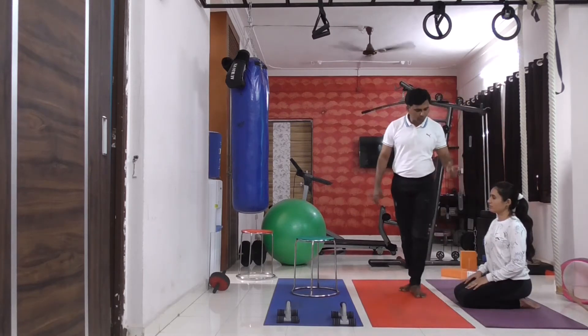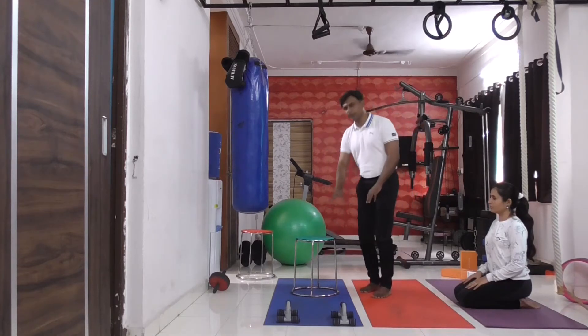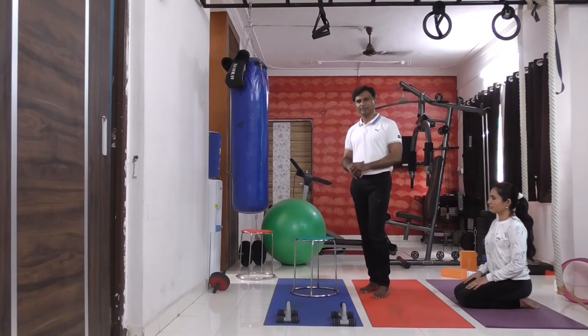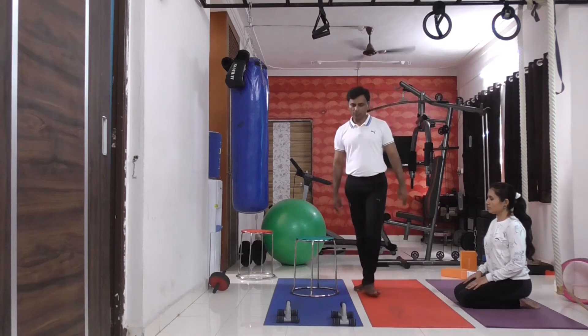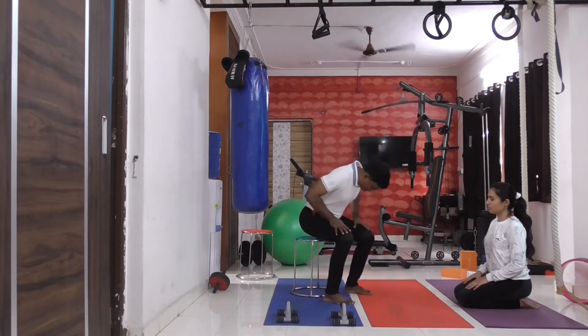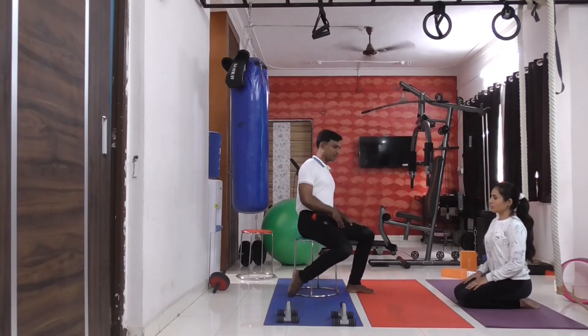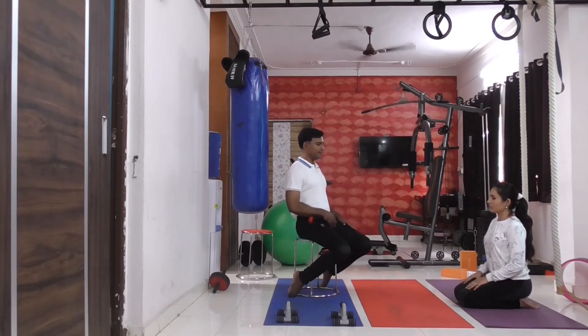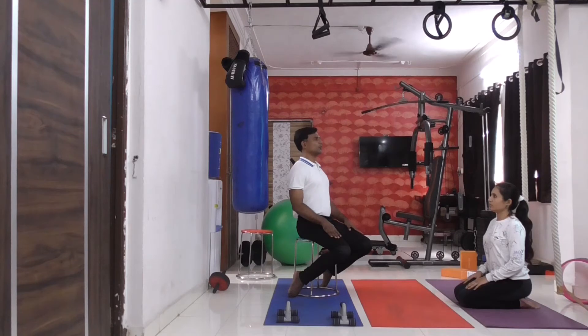Those who can't do Vajrasana, you are going to take a small stool or a small chair — don't take a very big stool or chair. Or you can just sit at the corner of your bed. Keep a straight back and take your feet behind, pressing your toes on the floor.